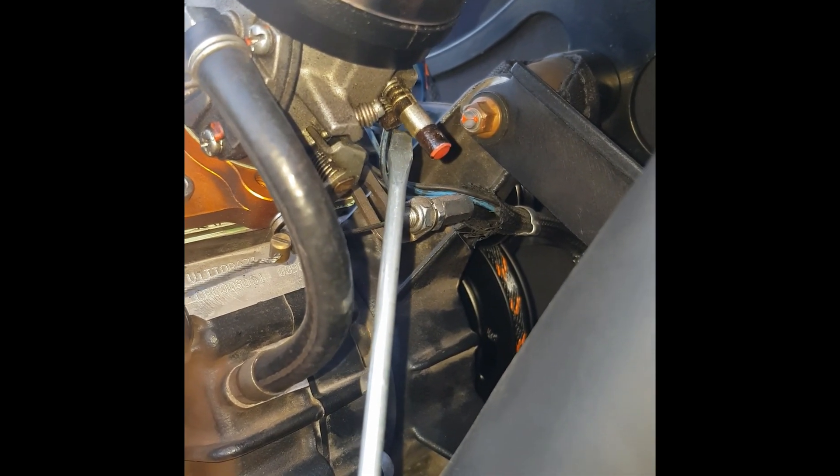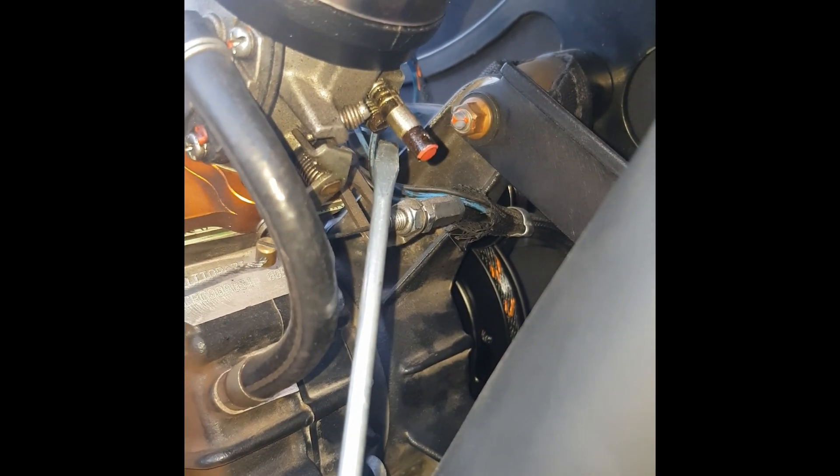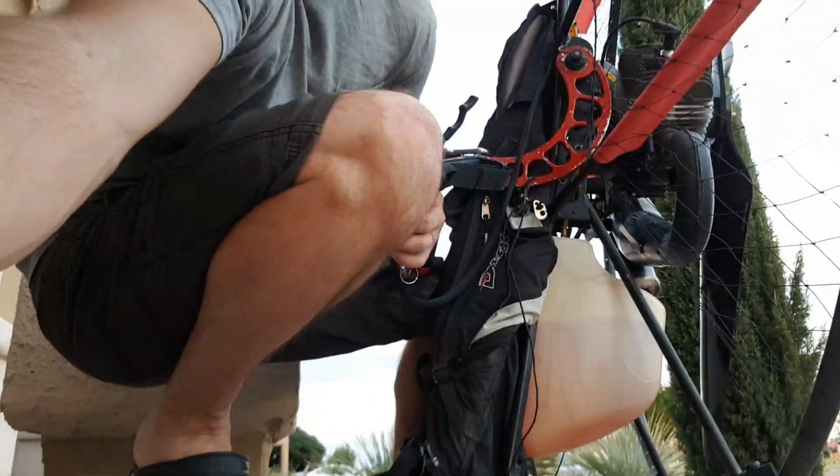I'm going to do a couple runs here and show you what too rich looks like on the low needle, and then I'll show you what too lean looks like. Don't judge me for ground starting — I'm doing it with a wall behind me so that if the motor goes full throttle I can brace myself against the wall. This is with the low needle slightly too rich.